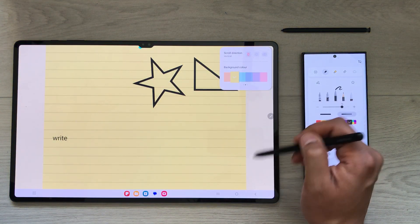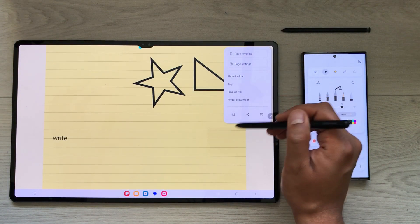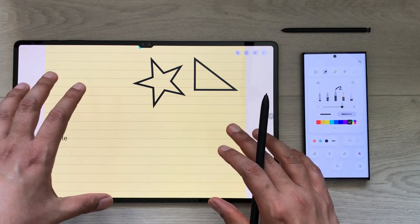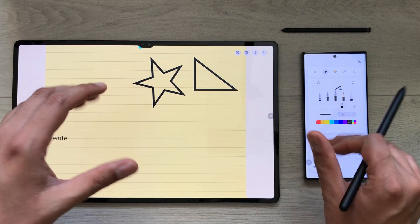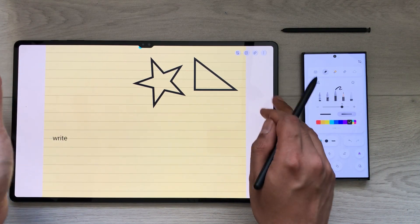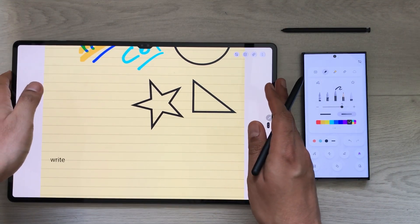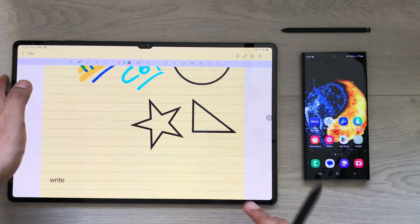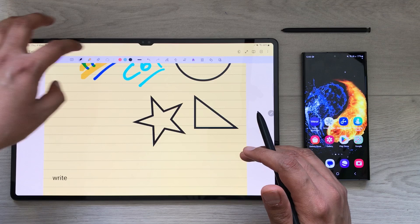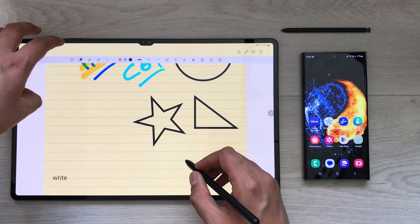If you want to save your note, you can do that as well. And if you want to disconnect your Samsung Notes from the S23 Ultra, there is a disconnect icon — just select it and it will automatically disconnect. Your phone is now disconnected and the tools are available directly on your Tab S8 Ultra.